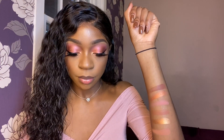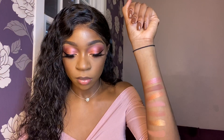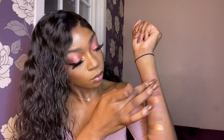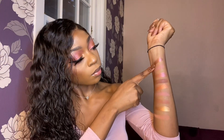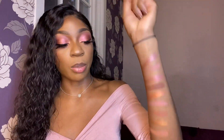This is the deepest shade in the palette. I didn't swatch them the best, but yeah, those are the swatches. Maybe I'll insert another swatch, but yeah, that's really pretty. That's all the swatches on my arm.